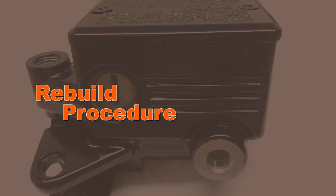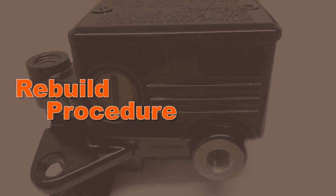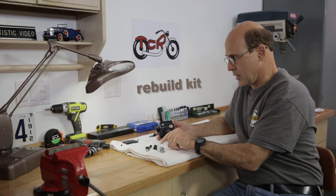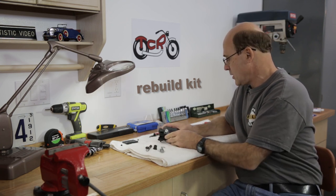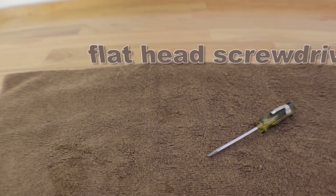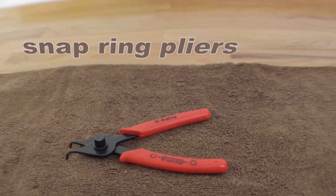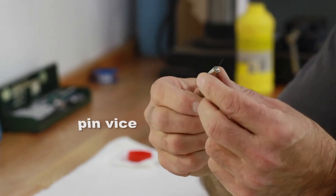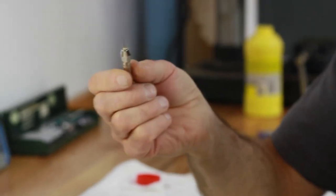Okay, we've got our master cylinder cleaned up and refinished — it's ready to rebuild. You don't need an awful lot to do it. You need a rebuild kit, obviously, and that's going to come with a new circlip, a new piston, a new boot, a new spring, etc. The other tools you need are a small screwdriver, and here's where a set of snap ring pliers will come in handy. What I've got here is called a pin vise, and this is for holding very small drill bits. I'm going to show you right now why you need this.